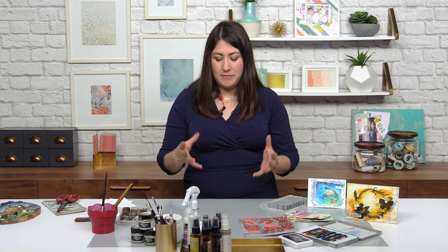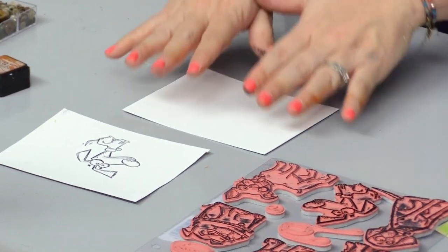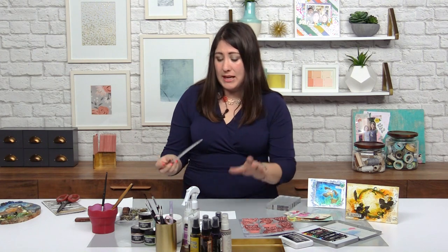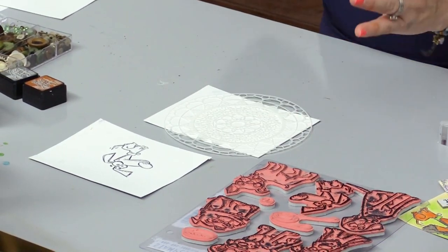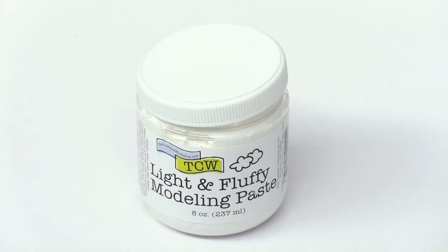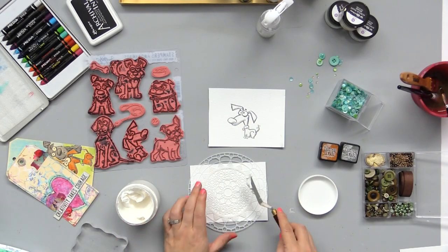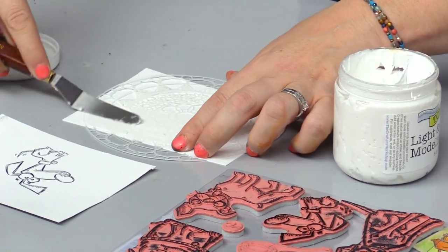On to the third step — what about our background? We need some kind of background. I think it'd be fun to get wild with some paste plus color. So I've got another piece; I'm using watercolor paper — any kind of heavy paper would work well. And I'm just going to put a stencil down. Any stencil would work well. And some nice paste here. The paste dries really quick, it's really easy to work with.